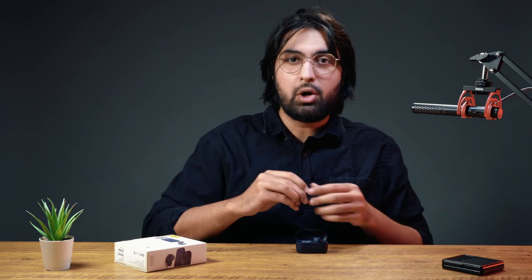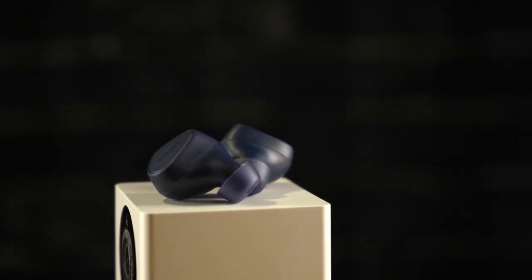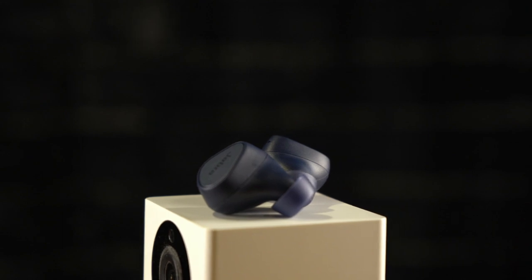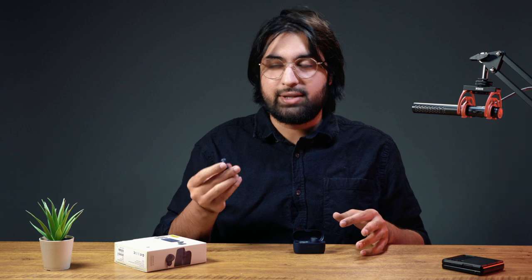Now let's go into fit, and this is where we're going to have to start talking about some negatives, unfortunately. Unlike the Sonys and the BeatsFit Pros, those ones would wrap behind your cochlea. These ones are more of a wedge design, so they're basically all about getting as deep into your ear canal as possible. While for some people these will fit just fine, for me personally my ear canals are so tight that even the smallest earbud size doesn't fit. I would not even go running with these earbuds.